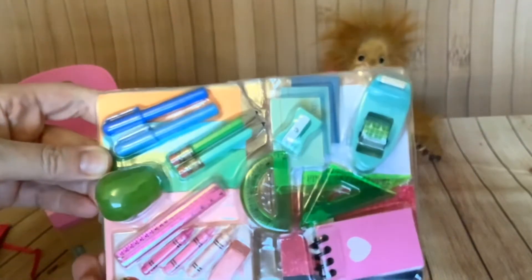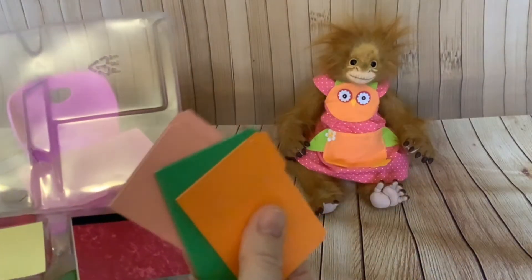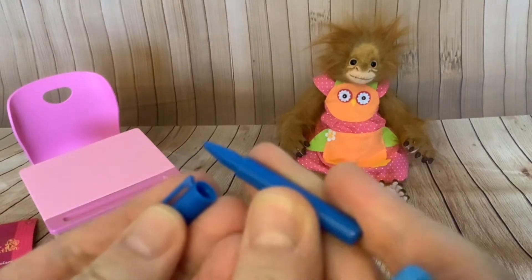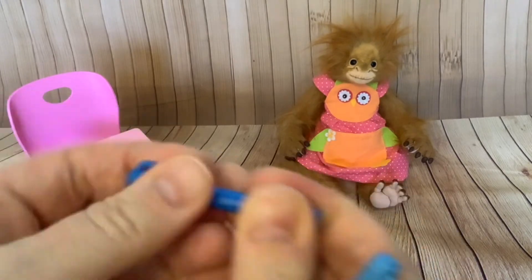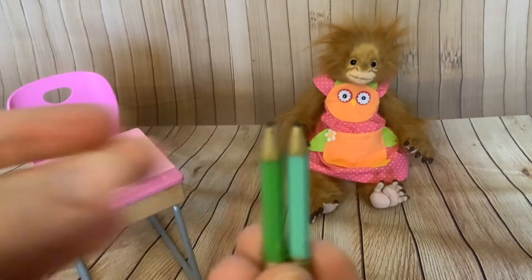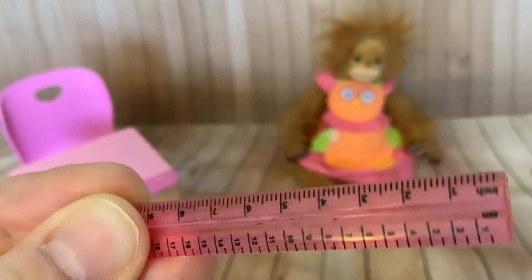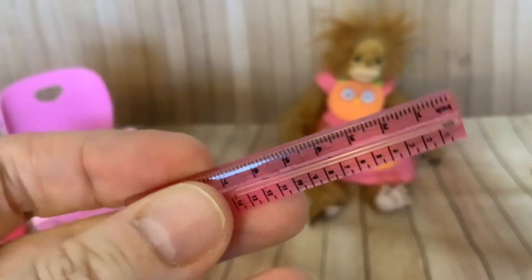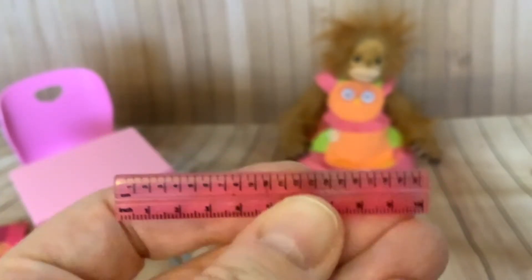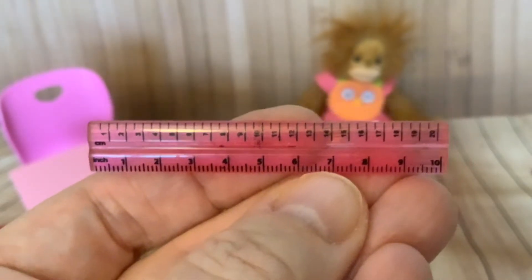And now we've got the other half to open. Another folder and some more folders, some more stickers, two more false pens and two more false pencils. I like this ruler - those look like centimetres, but it actually says inches because everything's shrunken down. So it's centimetres at the top and below is supposed to be inches but the inches are more sort of centimetre size. Interesting.